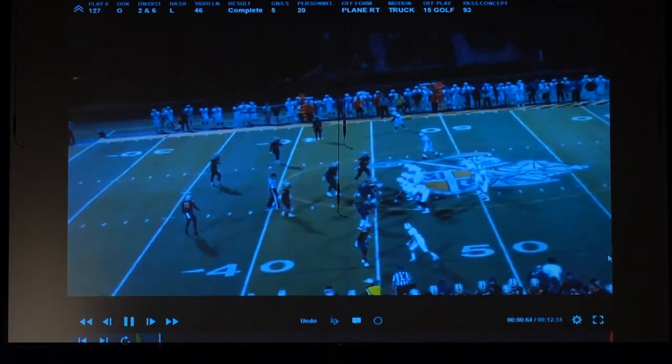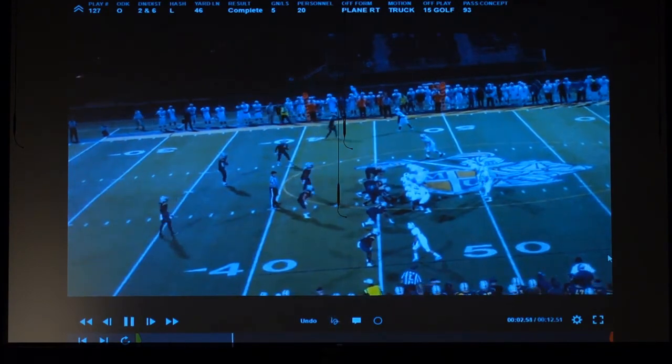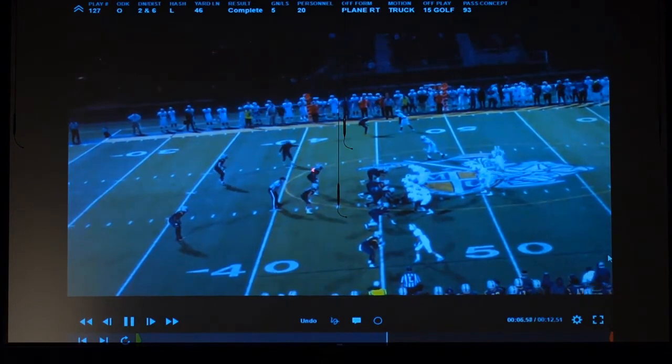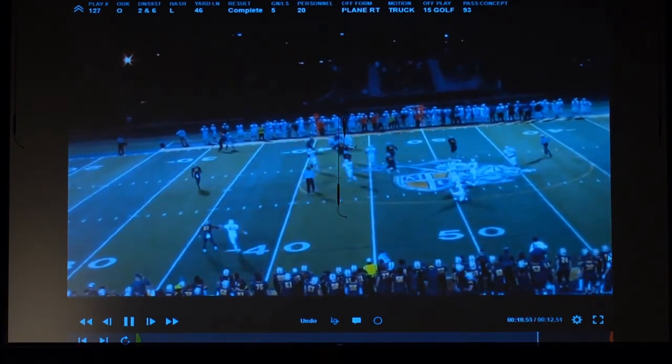We've run this thing five times in this game for positive yardage, so this time we send the tailback out there and they're thinking they've got us figured out. But it's a simple read — this guy doesn't count, I've got two blockers for two defenders. That dude wants to stay in the box, so we'll take it.